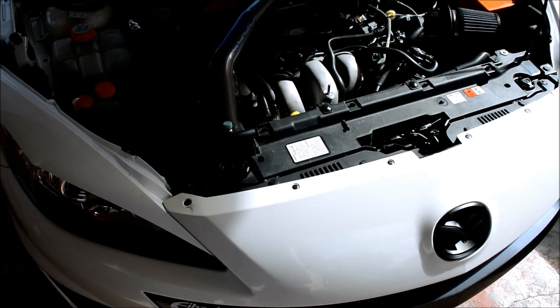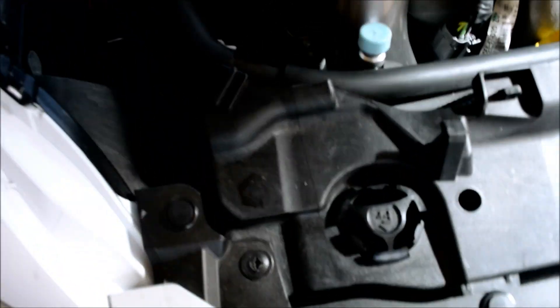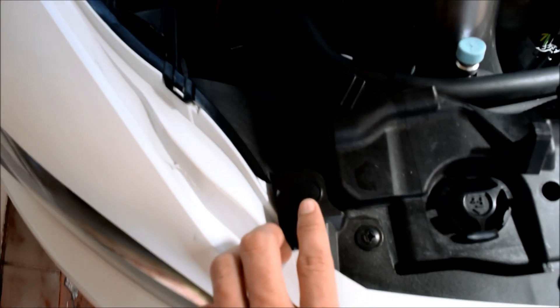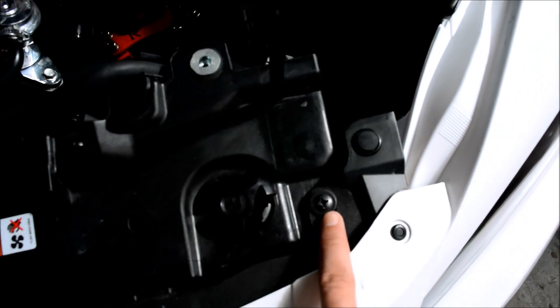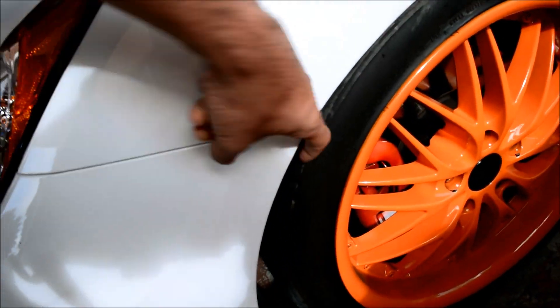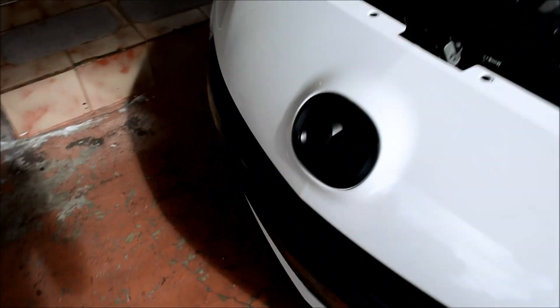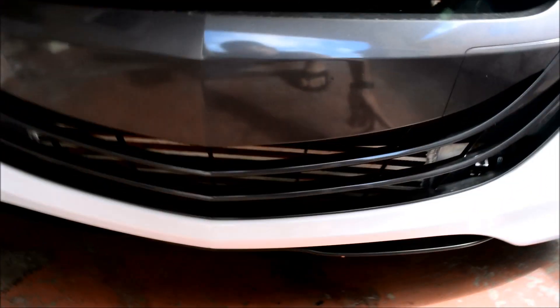So let's see how it comes out. Alright, so the first thing you got to do is remove the bumper. You just need to take out this screw, this one, that one, that one, and that other one. Then on the sides in here you got another screw here, and some ones down there. Same thing on the other side, and also some of them underneath.